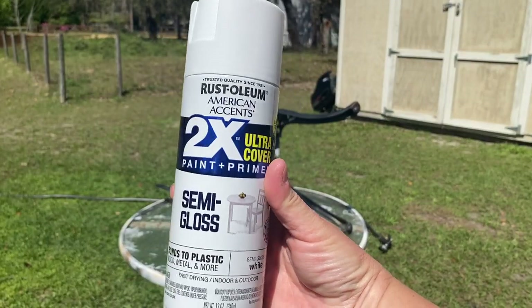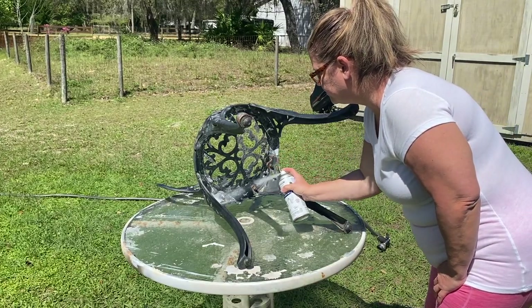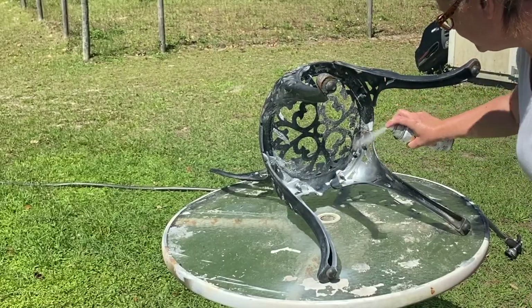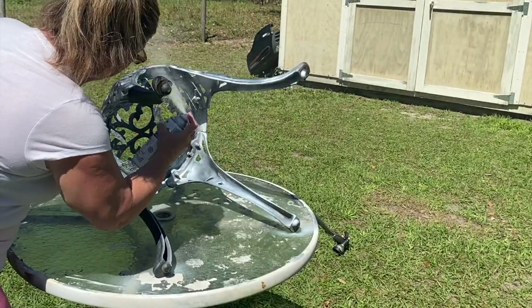Now we were ready to paint. We chose the Rust-Oleum two-in-one paint — this is a paint and primer all in one. We chose the semi-gloss finish to give us just a little bit more of an upscale look, but you can choose whichever finish you would like. It does come in a satin, a flat, a semi-gloss, and a high gloss.